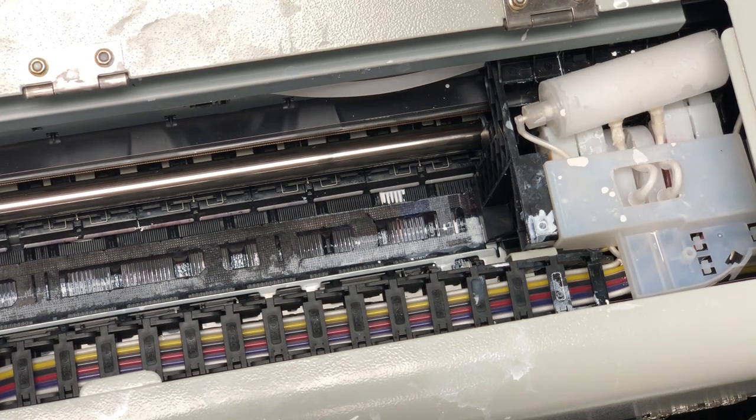Beautiful. You just keep the white ink management system running — it's going to be loud for another 15 to 20 minutes, and then you should get a printer ready to print.